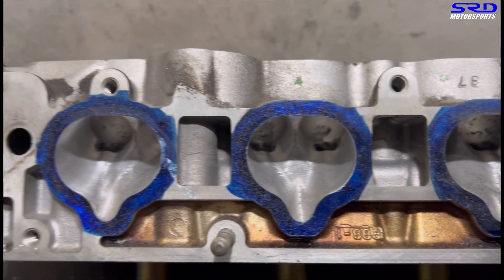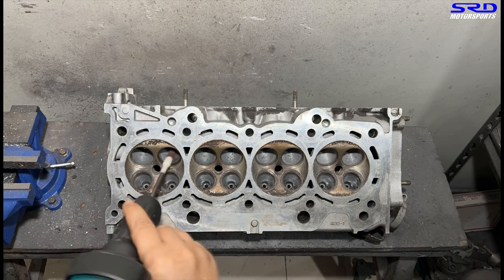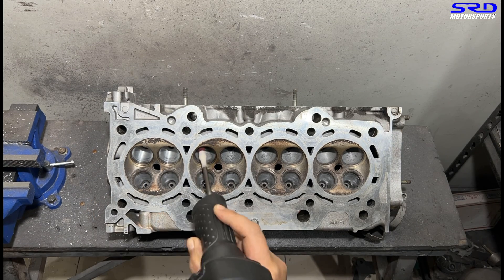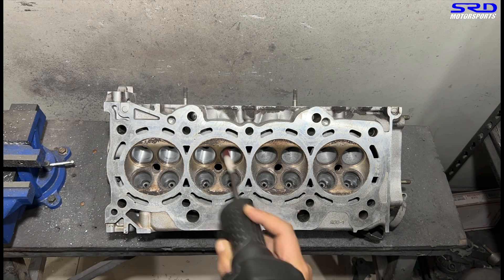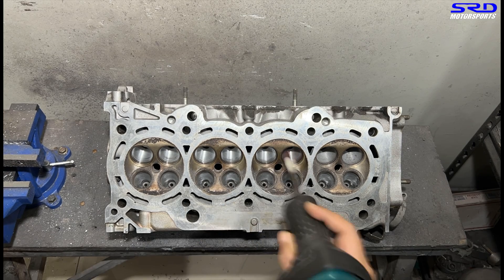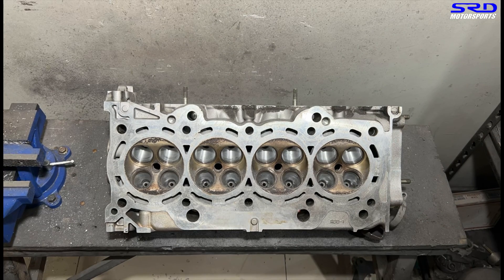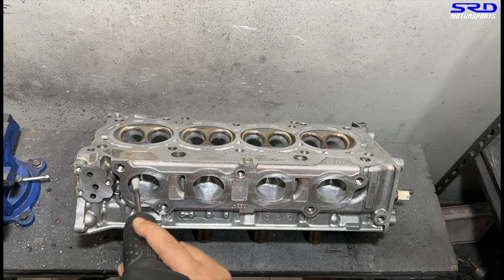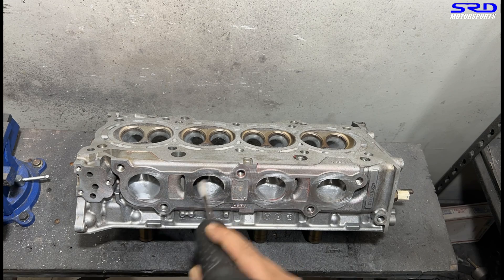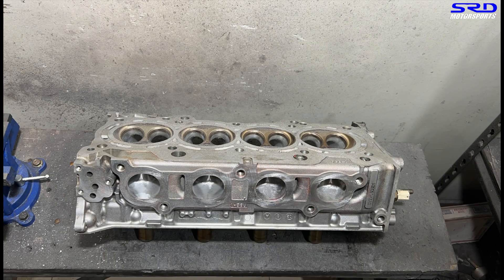It's getting there. Now let's flip the head and go to the intake bowls. We're using 120 grit on the sanding roll, which is what we always use for the bowl on the intake and exhaust. Then, since we're already on 120 grit on the porting Makita, we move to the exhaust port so we don't have to change the bit right away.